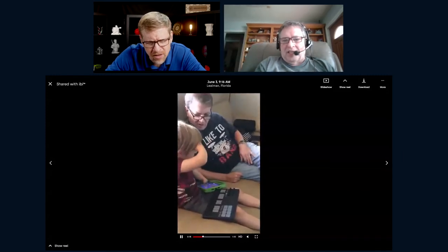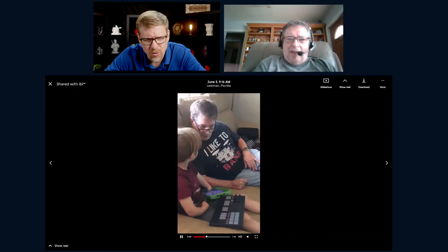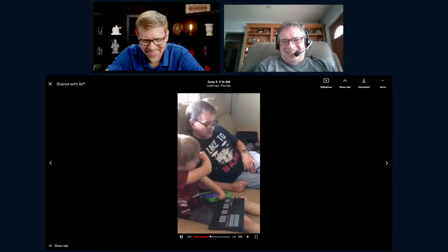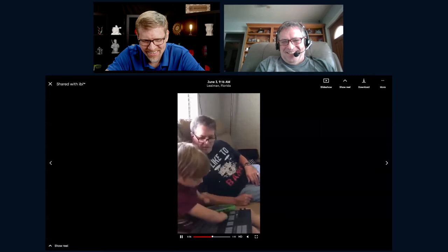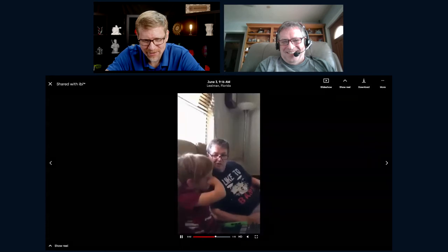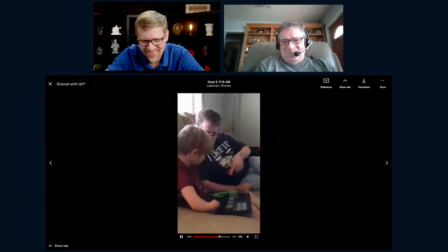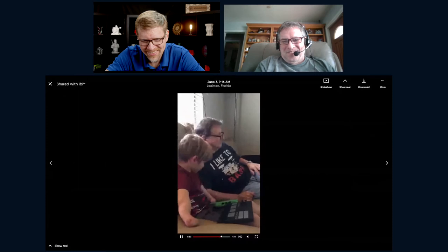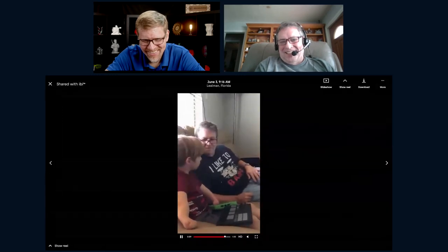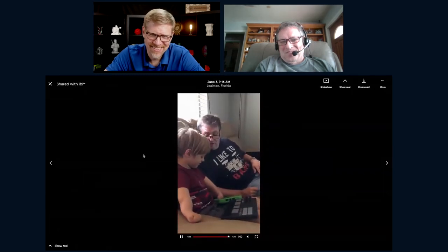Rick set up a full wireless MIDI rig for Marcus, including a cello sound. They playfully watch Marcus perform lead guitar riffs on the controller, delighted at what he can now do.